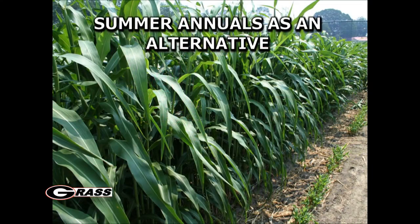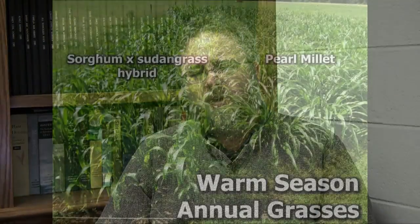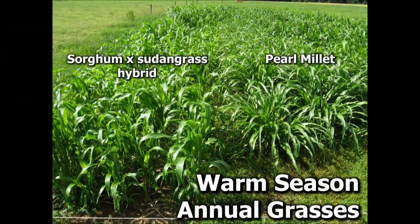In this section, I'd like to discuss summer annuals as an alternative summertime forage crop. There are many options out there for summer annuals, and many of those have been used with quite a few varieties of each available right now. Two of the more common ones are pearl millet and sorghum sudan, or sorghum sudangrass hybrids.